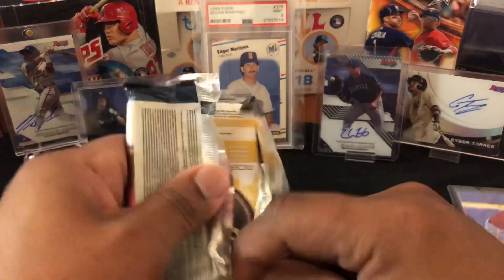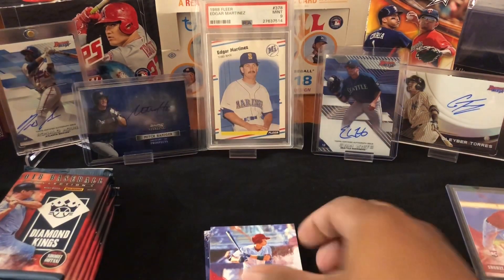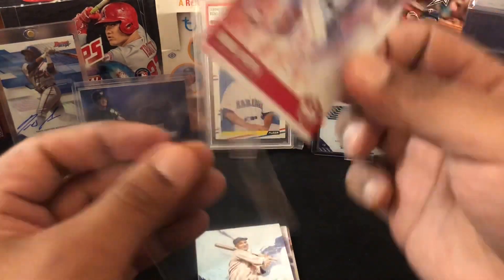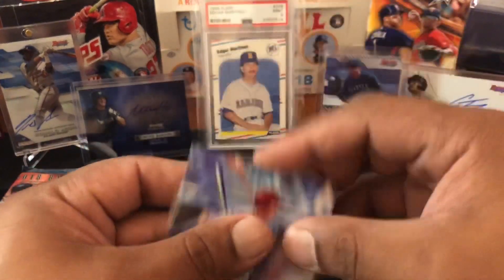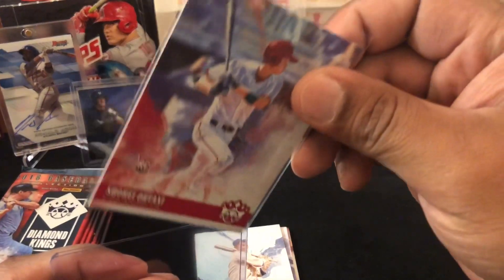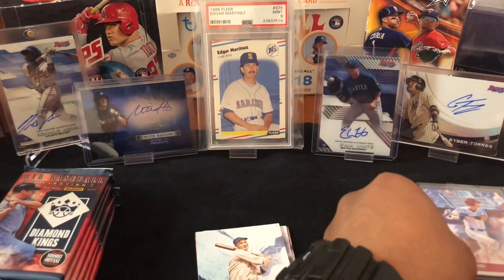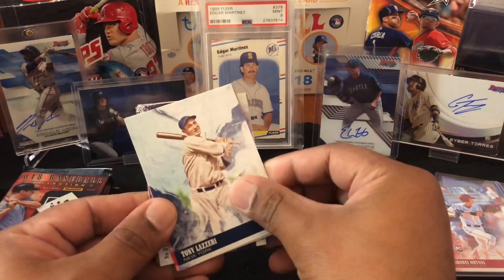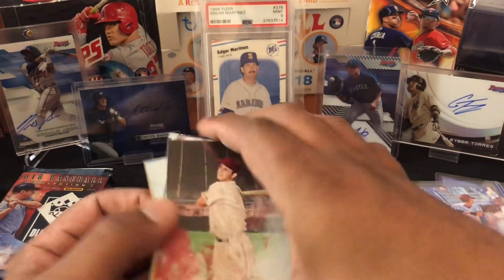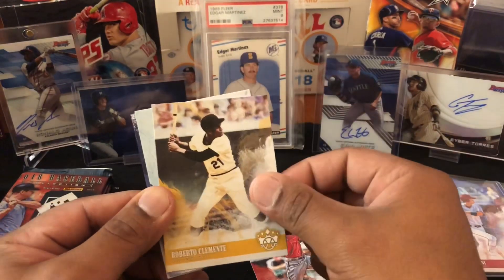We got another thick pack, back-to-back. This should be our first hit. Let's see if it could be an auto — why not. We don't want filler. Oh nice — we got an Otani hitting rookie! I think that is a hit. I didn't see who it was at first, I just saw that it is a hit. All right, so we got two Otanis — per box on average you get a hitting and a pitching, so we met the quota for this box.